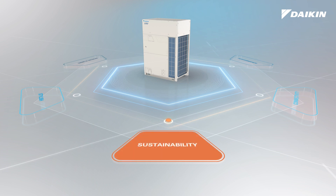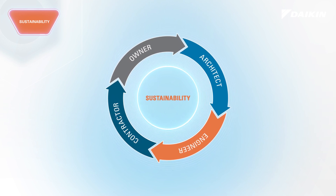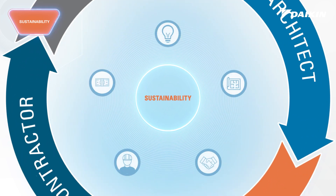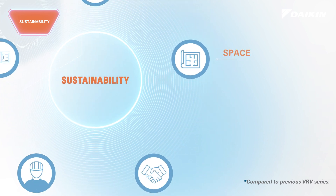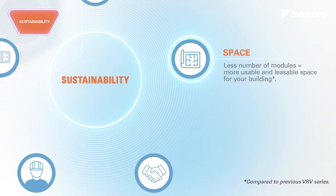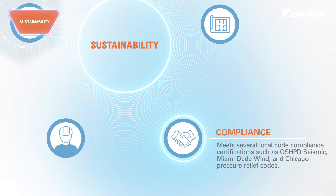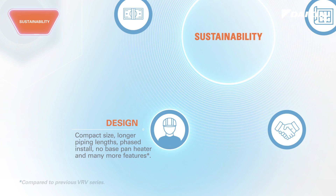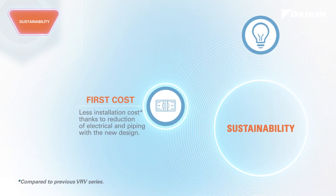Developed with sustainability at the core, with VRV eMirion we've not only developed a next-gen system, but have done so with architects, building owners, and professionals in mind. With high efficiency, more leasable and usable space, compliance and alignment with several local codes, flexibility in design, and opportunities to optimize project installation and first costs.